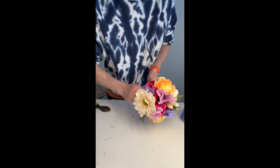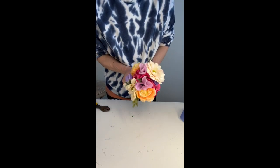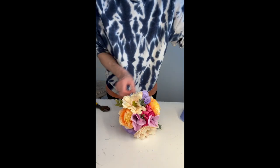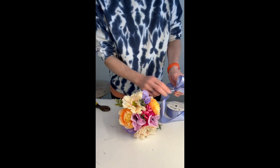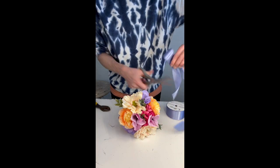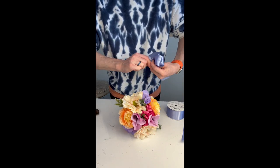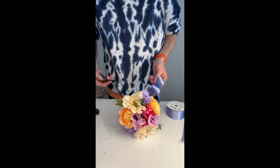I'll tie everything off with a chenille stem. I do like using chenille stems because they hold nice and tight, so if you have an opportunity to use those or pipe cleaners, I highly recommend it. At this point you can add some greenery around the base or foliage to hide your mechanics — instead of adding greenery, though, I'm going to make some ribbon loops and just spread them evenly along the base. I think I made three bundles.